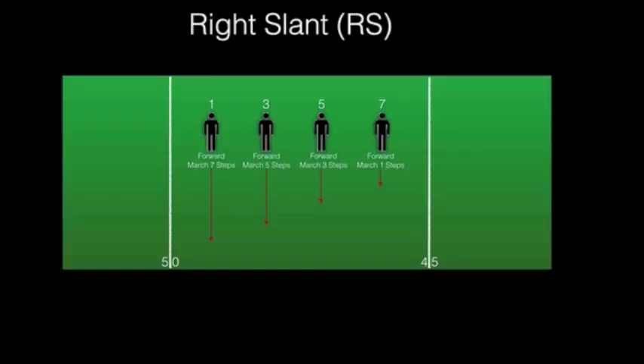To create a right slant, squad member numbers don't change, but the march forward assignments are reversed.